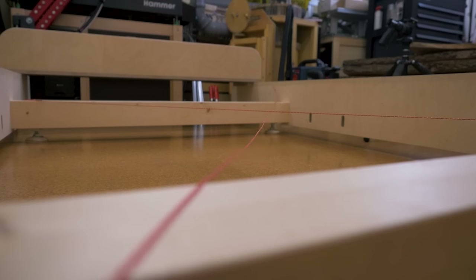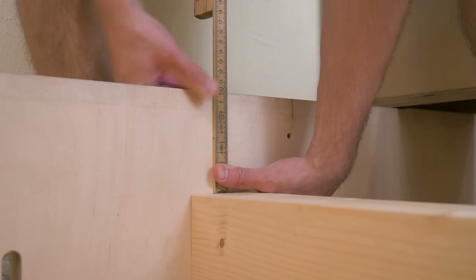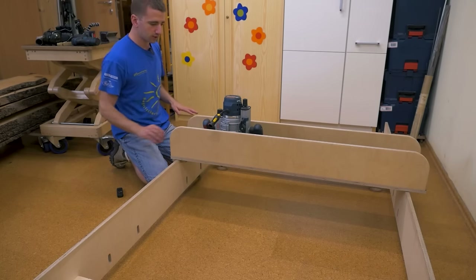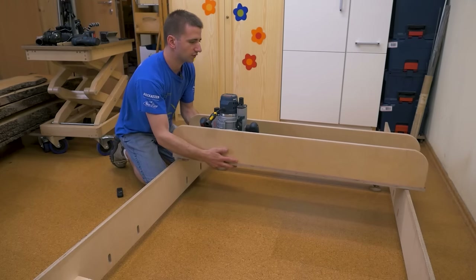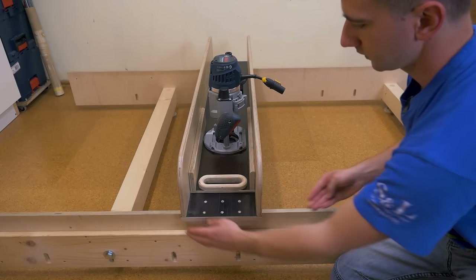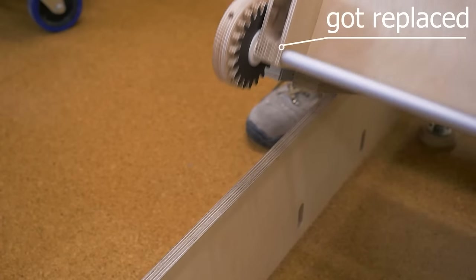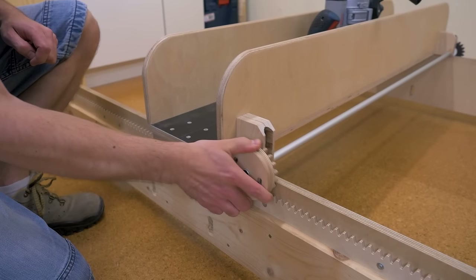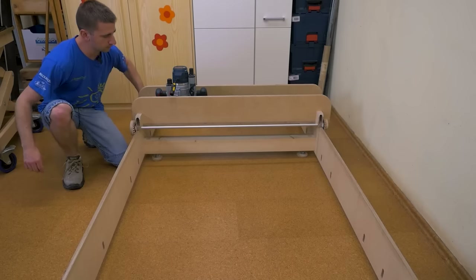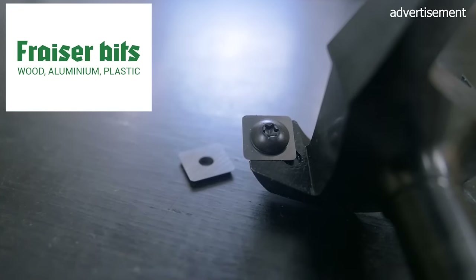The base beams get leveled out with the string method to form a flat plane, and the rails get mounted equidistant to create a parallel plane. I made a significant upgrade to the jig by installing a gear rack along both rails and mounting a pair of gears to the sled. This gives better control over how far I move the sled, and because both racks are connected with a rod, the sled can't get skewed anymore. The workhorse is a 60mm flattening bit with rounded carbide inserts, sponsored by Freud.